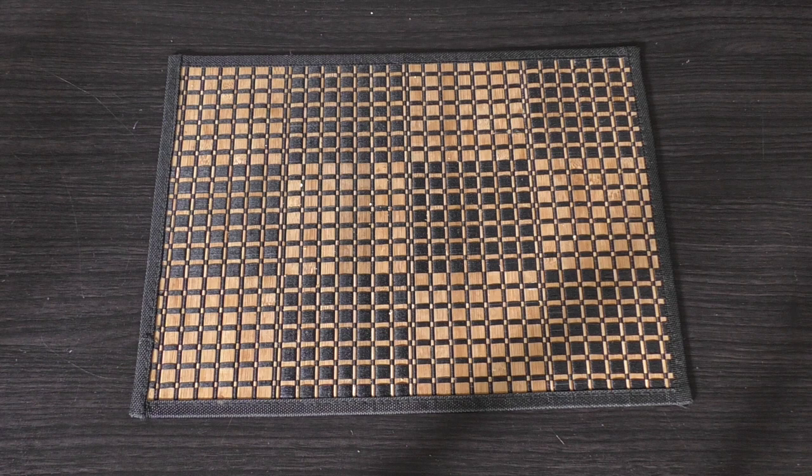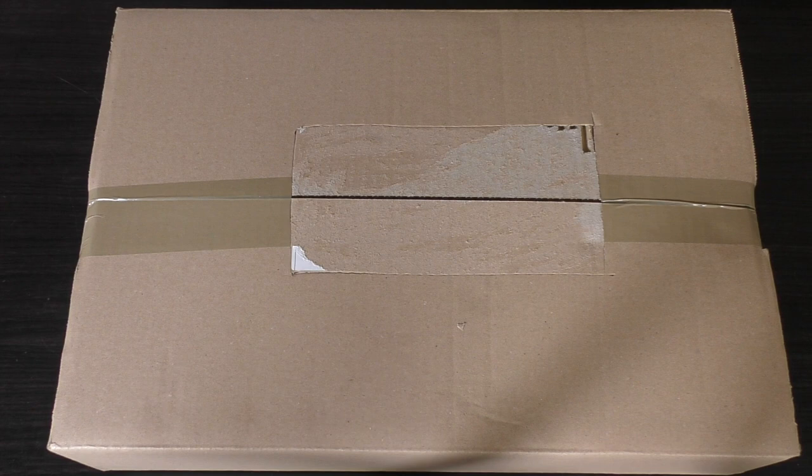Hello and welcome to my unboxing and first look at the Space Marine Storm Eagle from Forgeworld. It's right here in this box set and it will cost you £110.